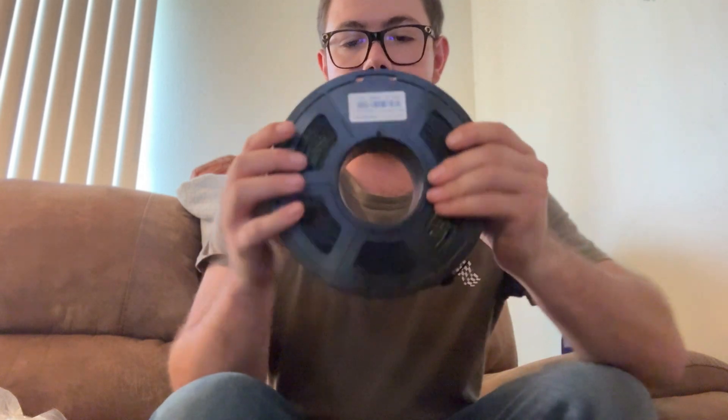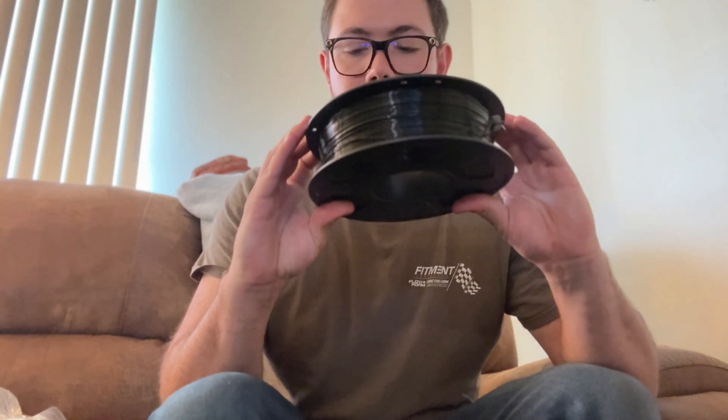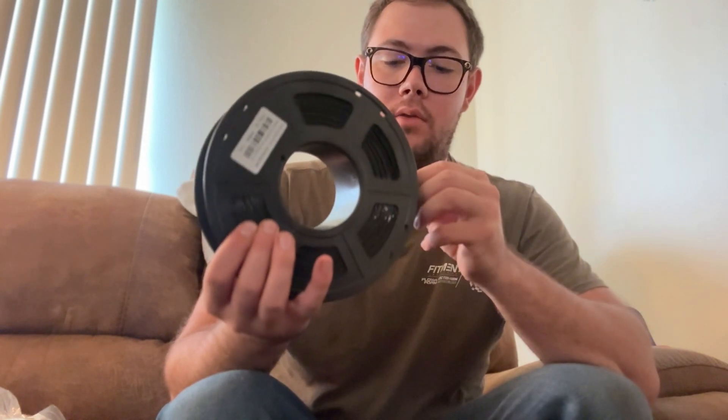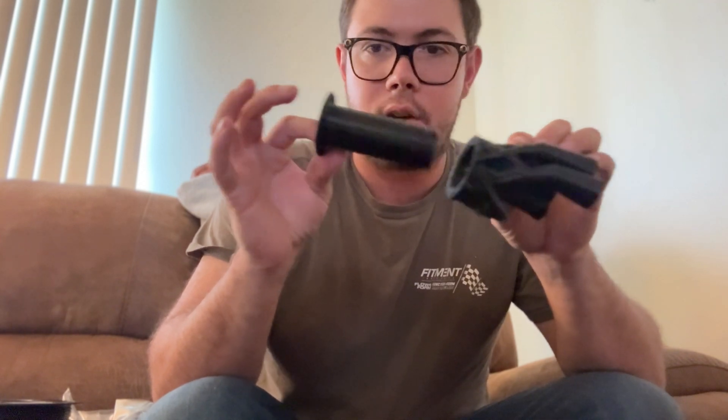My favorite material to print with recently is TPU. It's a flexible material — very squishy — and you can get it in different hardnesses. You can even get glass-filled or carbon fiber-filled versions that remove the flexible properties. Here is a velocity stack I printed in TPU for my scooter, including a support for the trumpet lip. It's only one layer thick but you can see how squishy it is — it doesn't break and the layer adhesion is very strong.